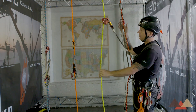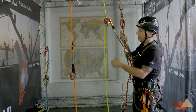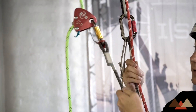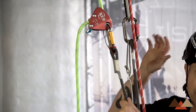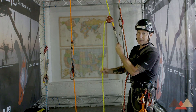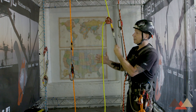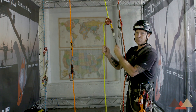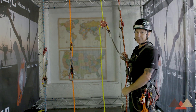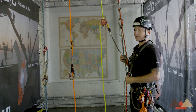With this setup, as I'm ascending up the line, if anything were to happen on the primary line, I would be caught by my backup. The one drawback is that if I'm now hanging on this backup and my primary has been compromised, I'll need another way to escape the system. I have the ability for self-rescue, or there would be the potential for a pickoff rescue — especially if I'm still actively engaged on my ascent system, in which case a pickoff rescue is the predominant method.